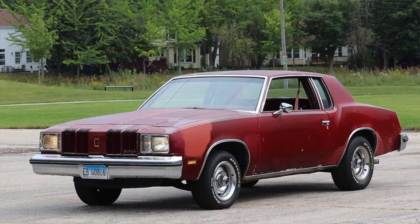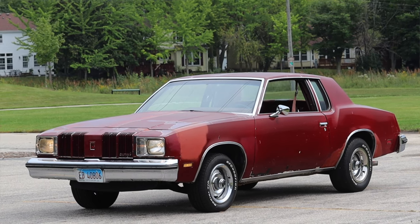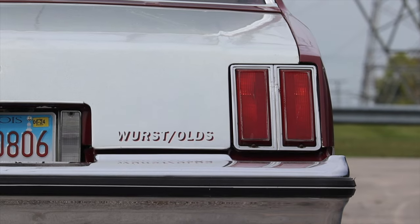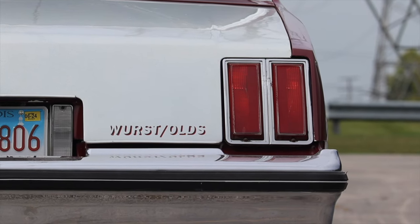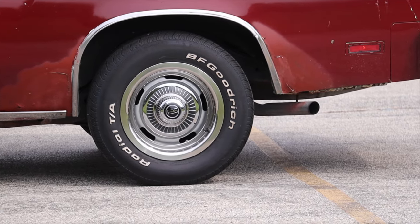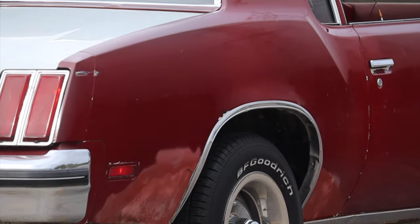I hope you guys enjoyed the video. Huge thank you to Rob as well as William for letting me take out their Cutlass Supreme — they've been absolutely awesome, a huge asset to the channel. I've filmed a bunch of their cars in the past and I'm sure I'll film more in the future. This wouldn't be possible without them. Don't forget to rate the video, comment, and subscribe if you really liked it. Take care, guys.